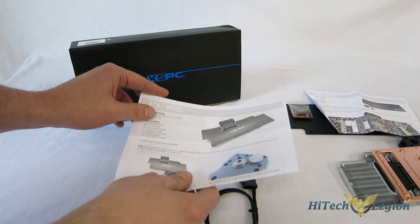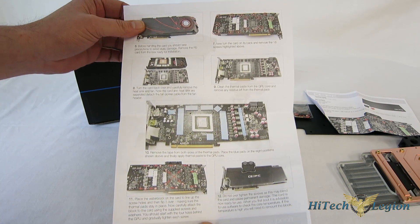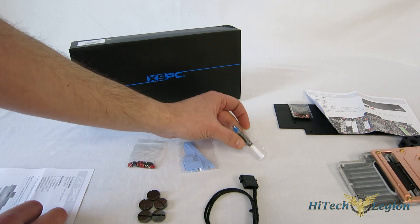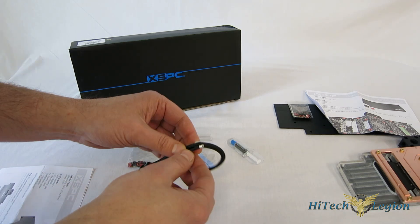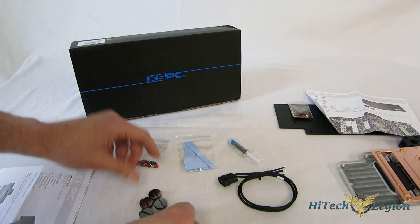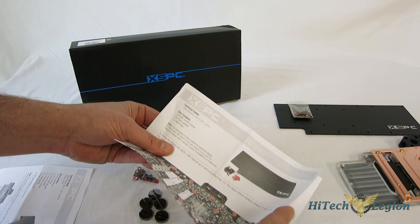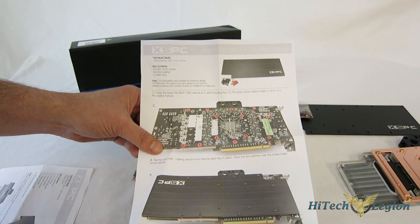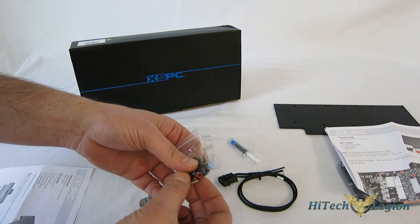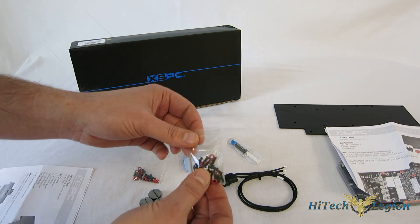Included with the XSPC Razor Block, first thing we find is a very simple two-page instruction manual — the installation is actually much easier than most people would anticipate. Also included are all your thermal pads, a small tube of thermal interface material for the GPU itself, your LED harness using a four-pin Molex, two three-millimeter LEDs, five G1/4 plugs in black chrome, and screws and washers for mounting the block. If you are going to be using the backplate, it comes with its own instruction manual and a set of slightly longer screws, washers, and the tool for fastening them.